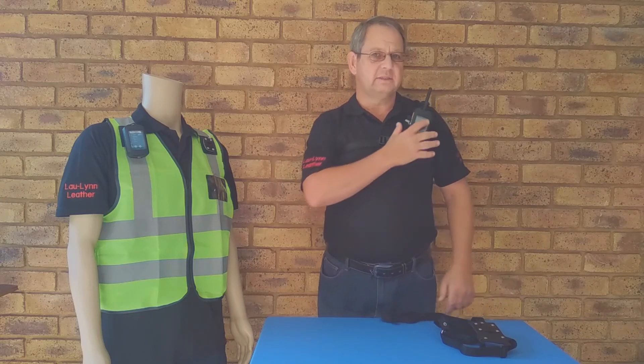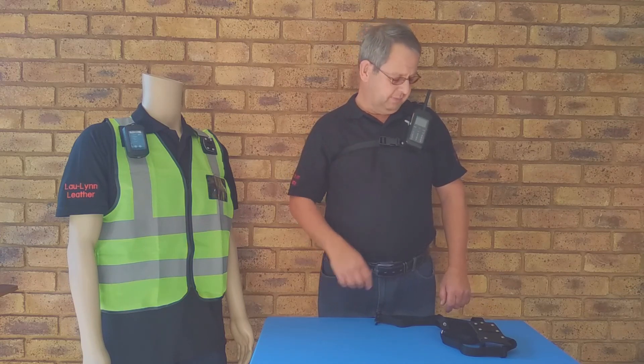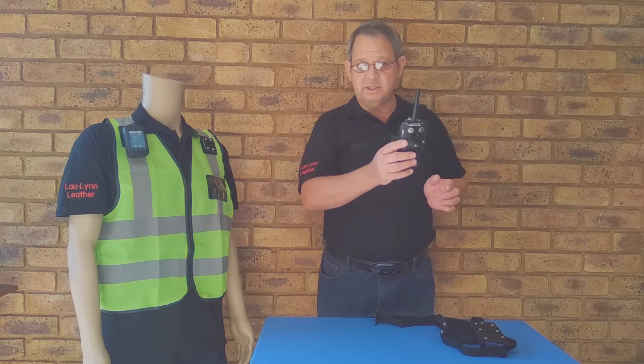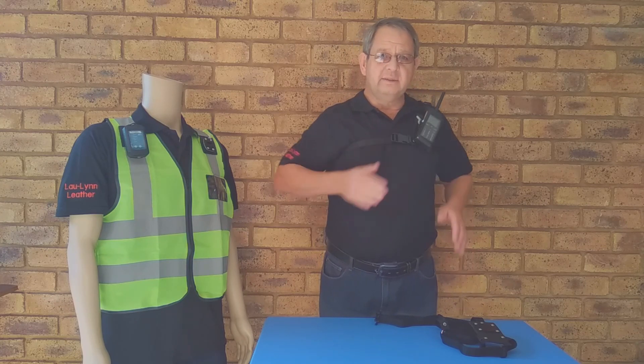There it is. Nice and secure. This application is particularly appropriate for touchscreen devices, because it is easily removed. You can use your device, take the photos that you need to, and replace it. In that way, your screen gets protected, as it's away from the hips so it doesn't get crushed against obstacles around you.